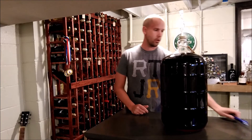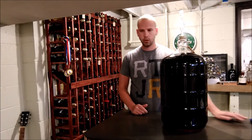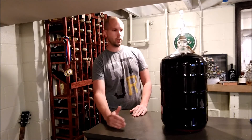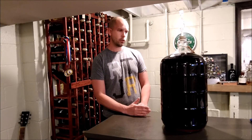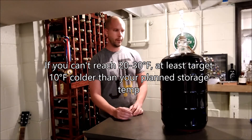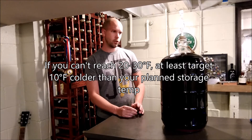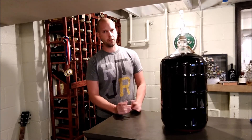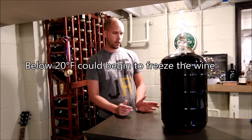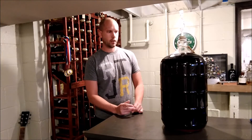As far as temperature goes, the colder the better. The closer you can get to the 20 to 30 degrees Fahrenheit range — or negative a few degrees Celsius — the better. You of course don't want to freeze the wine, but if you can maintain those temperatures for one to two weeks, you're really in business.